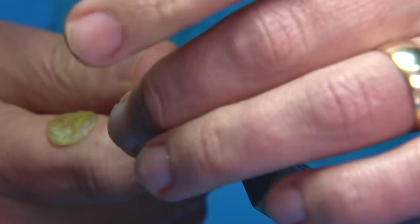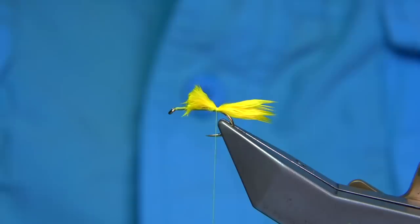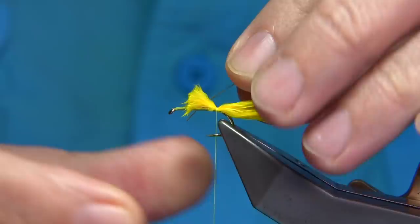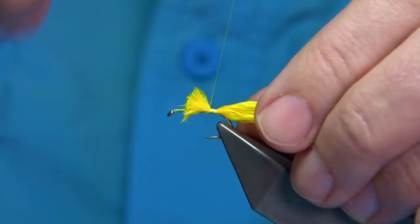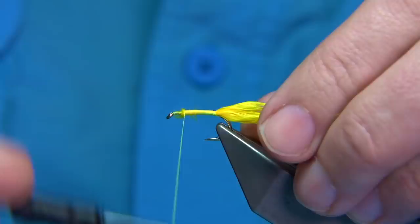It's going to have a muddler head, so obviously leave a space of at least 3–4mm from there. For the rib of the fly, just a gold oval tinsel in small — catch this on. Then I'm going to tie it in, take the thread up and tidy things up, then quickly come back down.